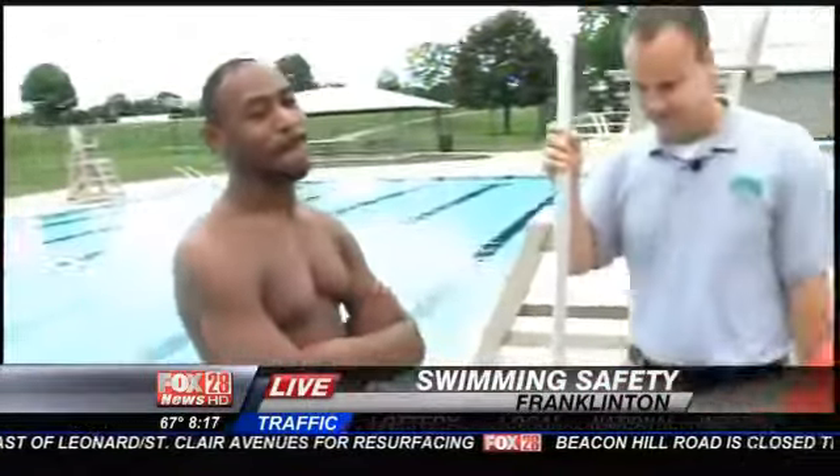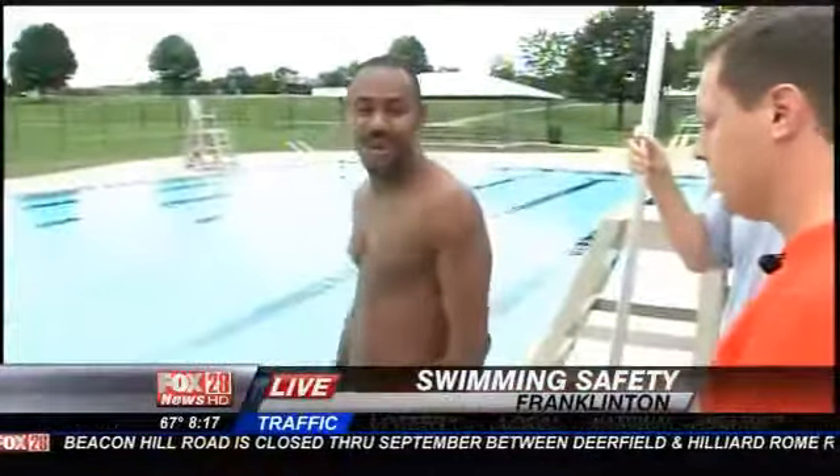Okay, so you jump in the water. I want you to know at home, it's a little cool out here this morning, but the water's at 80 degrees. I think you're going to be okay, right? Let's hope so. Okay, so you get in the water then, Jeremy.